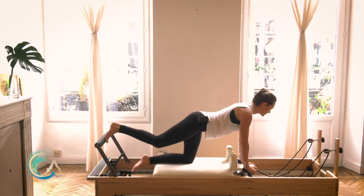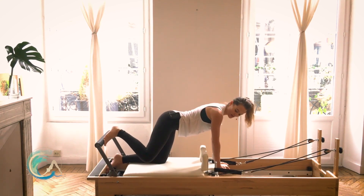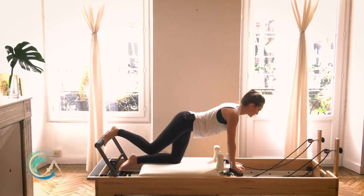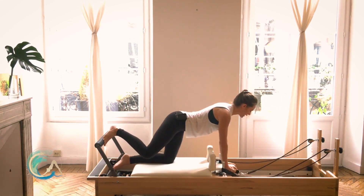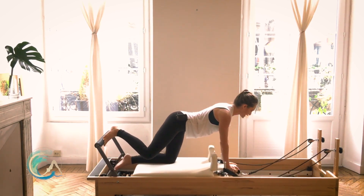One more. Bring it in, slide that foot slightly out, and then externally rotate from your hip so your knee is just facing the outside of the carriage — not too high. From here we go out and in. Just eight of these — remember to really straighten that leg and wrap around the back of that thigh. Three, two, last one.